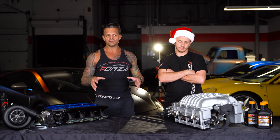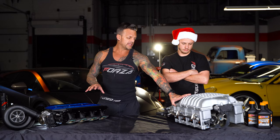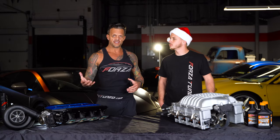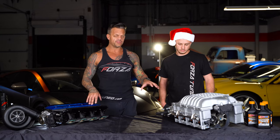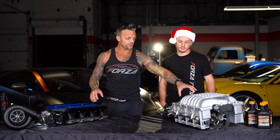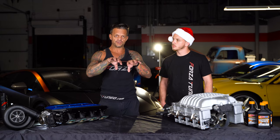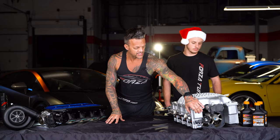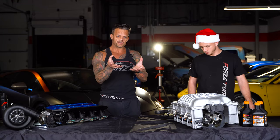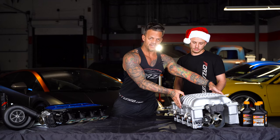When you get into this type of supercharger you have two different styles that look very similar but function very differently. The Hellcat uses a twin screw, and there's also a roots-style supercharger which has been around a long time. On a twin screw, the two rotor packs screw into each other. Air comes in through the throttle body at the front, then the screws take the air and squeeze it between the two screws, compress it, and it comes out through the lid and down through two intercooler bricks into the engine.